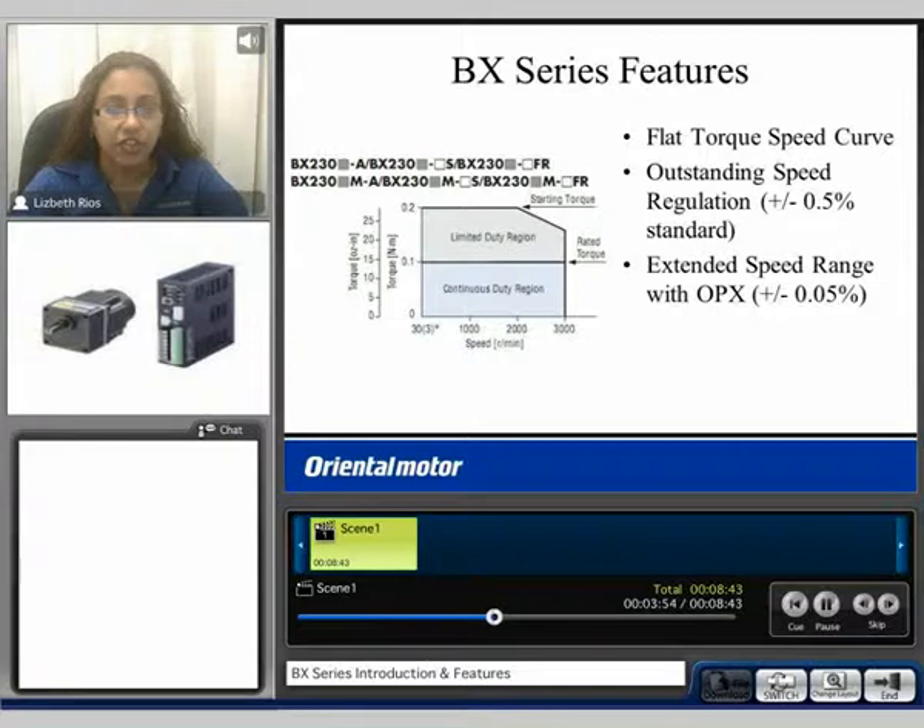The BX Series also features a flat speed-torque curve. Here we can see the speed on the x-axis and the torque on the y-axis. We can see the continuous duty region shaded in blue with the rated torque. The starting torque is 2 times the rated torque value. You can operate in the limited duty region shaded in gray for 5 seconds or less.